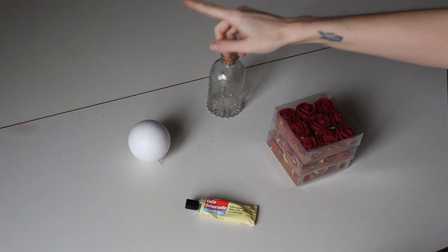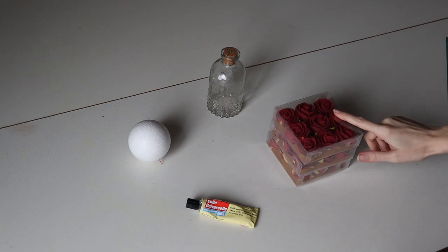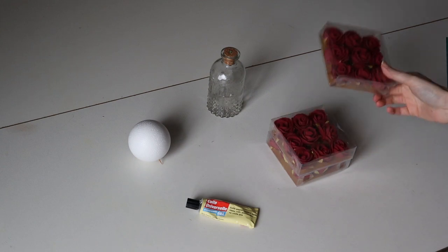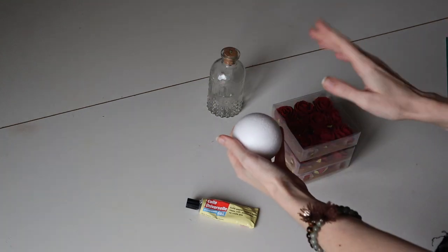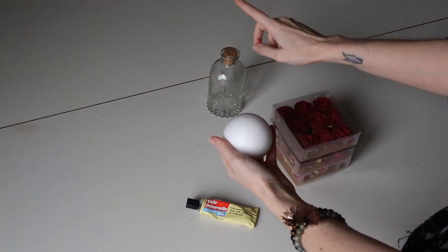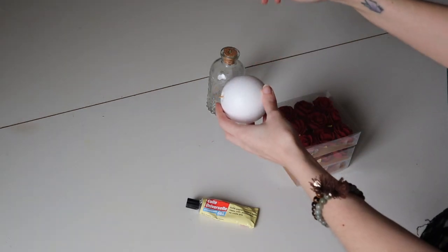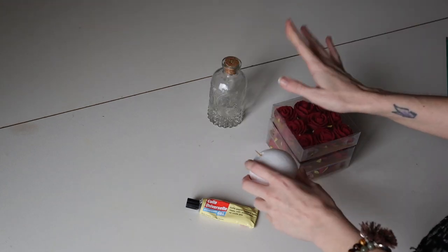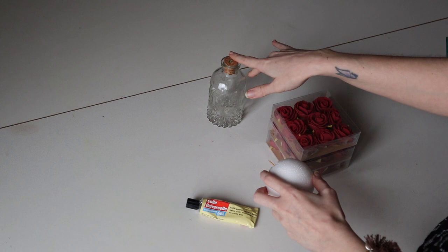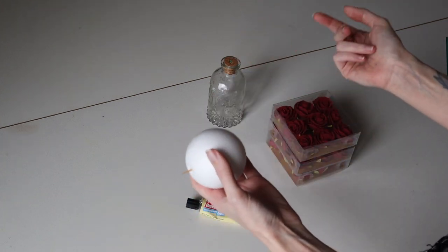For this DIY you need a vase, a polystyrene bowl, glue, and fake flowers. I've taken a bunch of them but I don't know how many I'll need. Also, because I need this to stay on the vase, I've used a toothpick to put it in there. Depending on what you choose, you may have to adapt a little bit, but yeah, that's what I'm going to do — let's go!